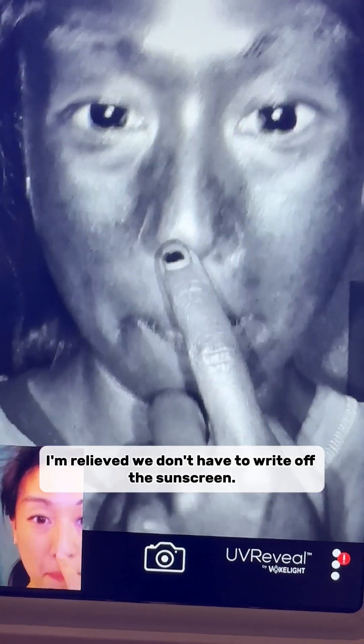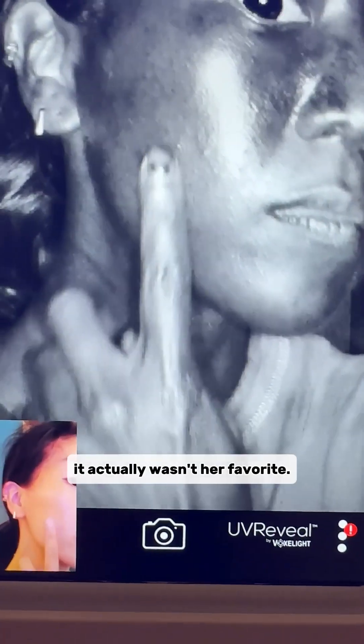All in all, I'm relieved we don't have to write off this sunscreen. It's a great texture. I'd give this an 8 out of 10, but that's with an asterisk — it could have been higher, but for Gloria's dry skin it actually wasn't her favorite.